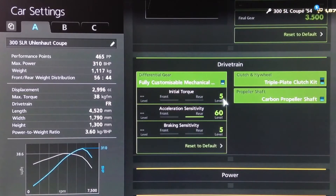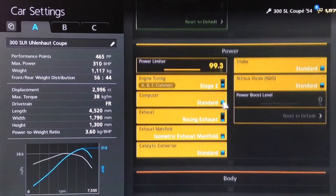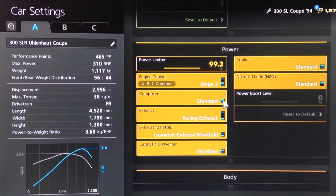For the diff: low initial torque, high acceleration, and low braking. As far as power, we do have an oil change — bear that in mind. You want Stage 2 engine tune, race exhaust, and race manifold, then we've reduced the power down to 99.3 to bring us up to the exact power of the real 300 SLR Coupe.